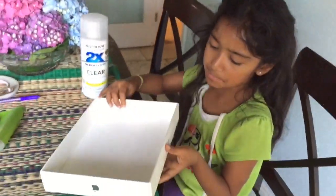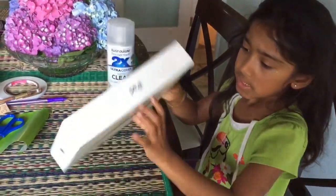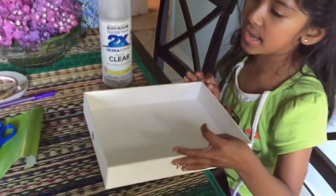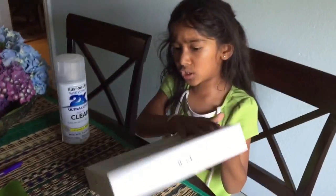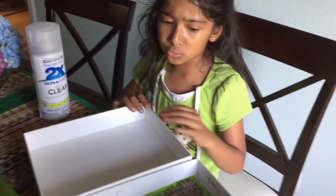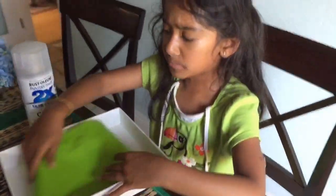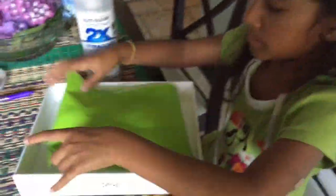If you're using an iPad box, it would say something and have some stuff on it, so if you want, you can put a little paper on there. Then you can create something inside the box, and you put the green paper — stick your green paper in the bin.